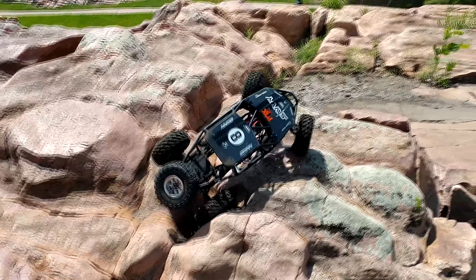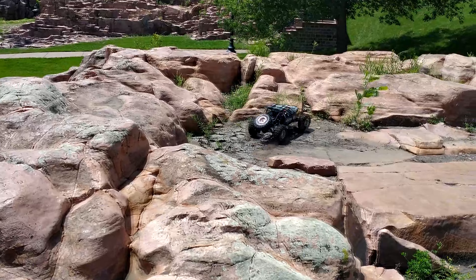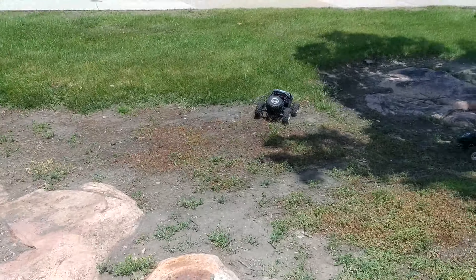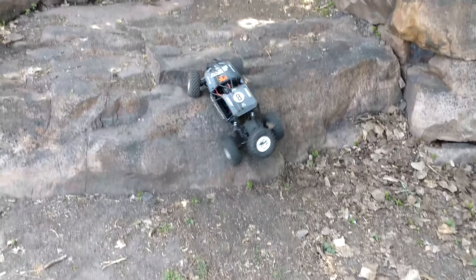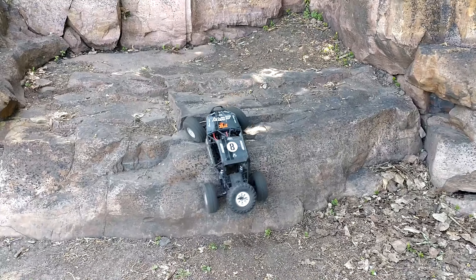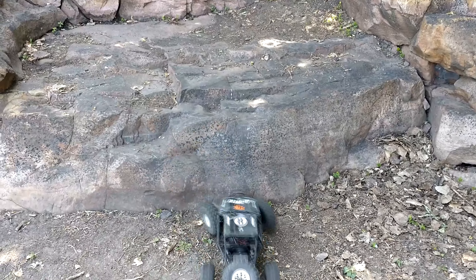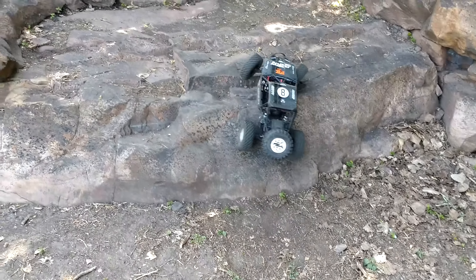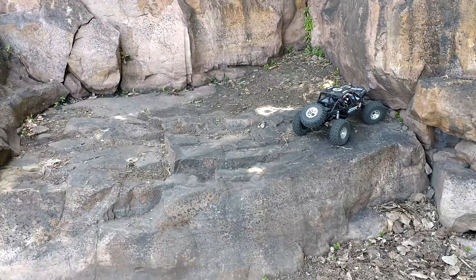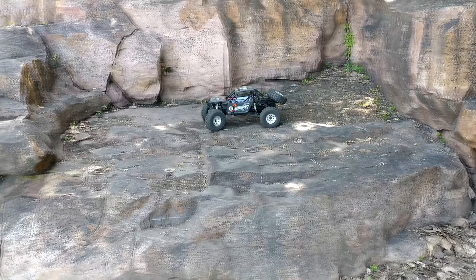You can toggle the speed control between race mode and crawl mode — crawl mode goes straight to reverse with a big drag brake, or race mode just freewheels and drives like a normal car. The 3,800kV combo with stock gearing and the Bomber seems to be the perfect thing where you can still do slower technical crawling, but when you need the extra wheel speed, you have it. The brushless system unlocked a lot of new lines that maybe you can't necessarily crawl, but I can certainly bounce my way up if I'm careful.